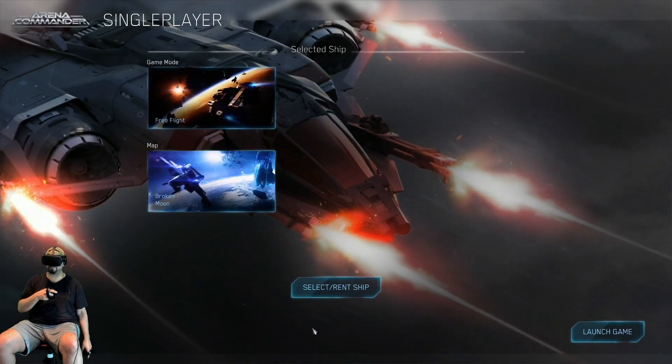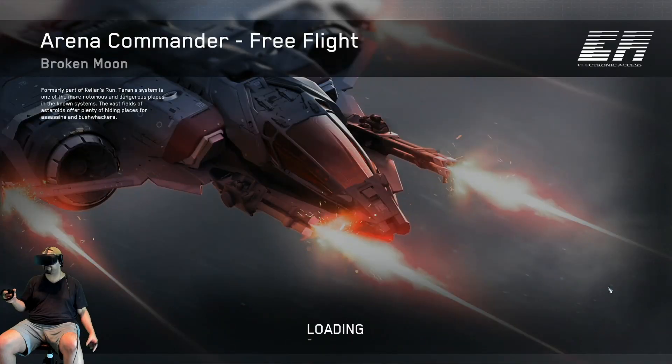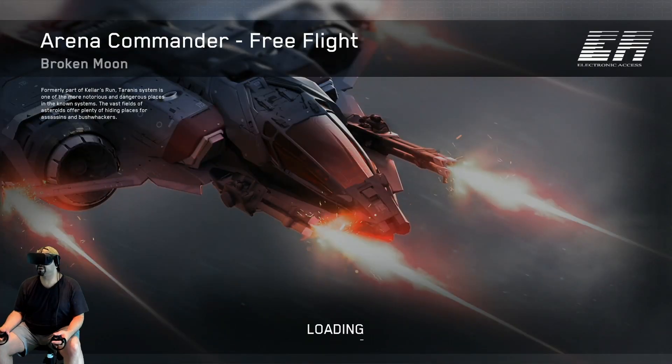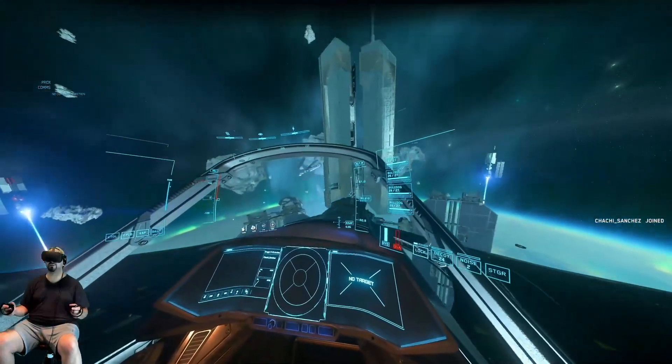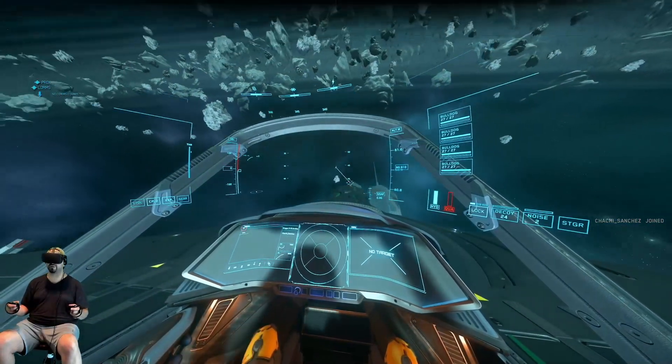Okay. Free flight — please, dear God, just work. If it doesn't work, everybody can blame Spectre, not me. He's the one who did this. I'm just testing. All right. Oh my God, it's working!